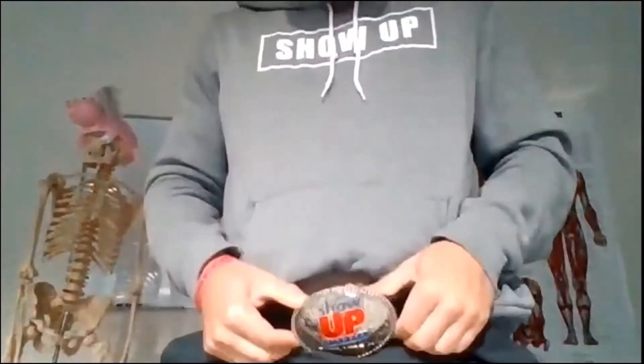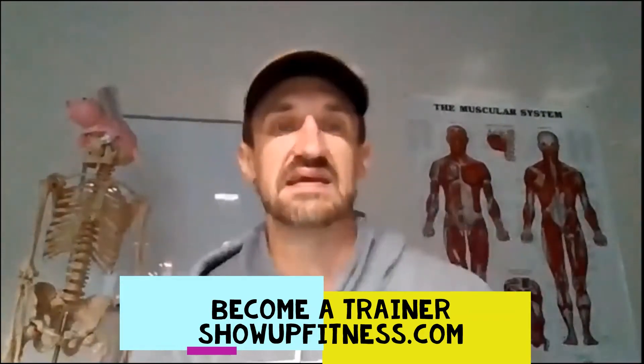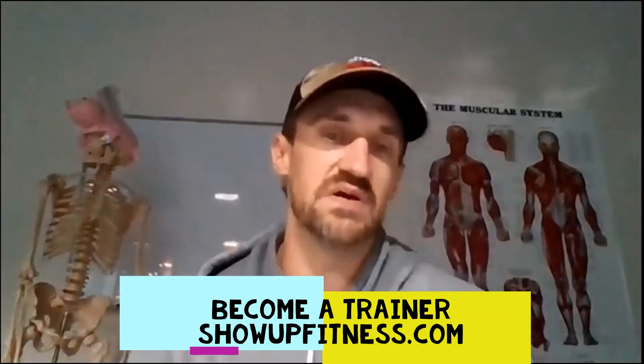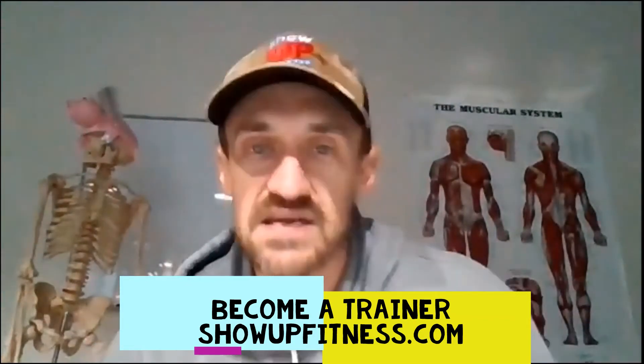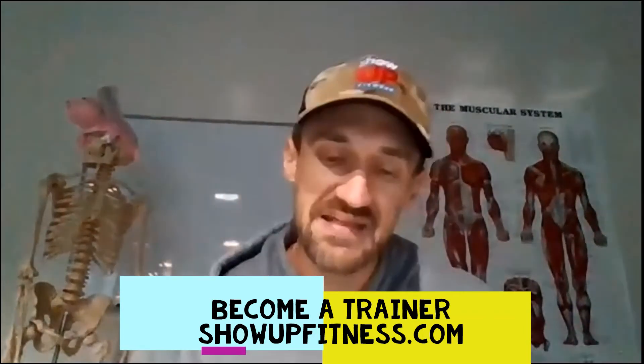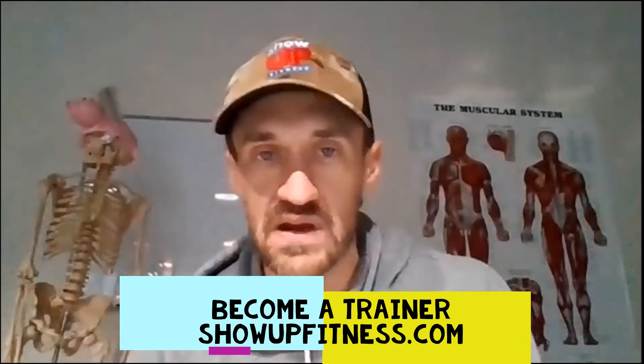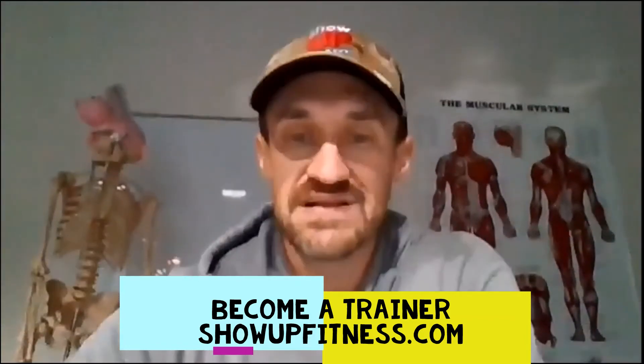Howdy y'all, it's your favorite trainer with a belt buckle — look how shiny that sucker is. Today we're going to go over why a step up curl press sucks — it's an inferior exercise. If you're not familiar with Show Up Fitness, we teach personal trainers and have in-person training in La Jolla, West Hollywood, and Santa Monica. We're expanding to the Bay Area, Texas, and New York, and we're also online so you can attend live classes virtually and ask questions.